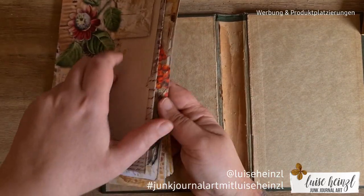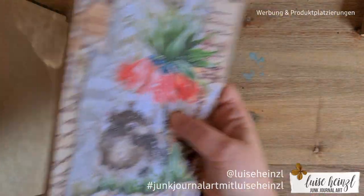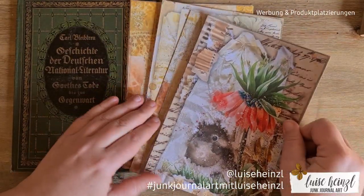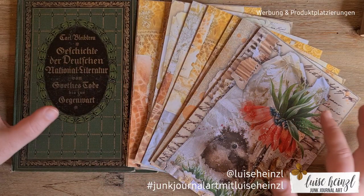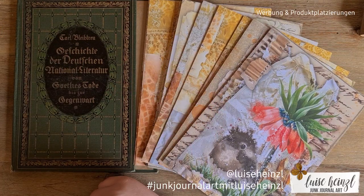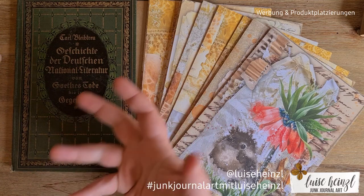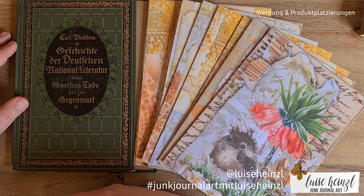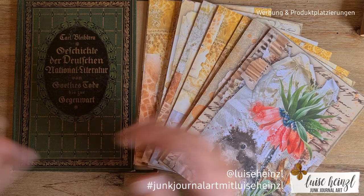That's the start for my new project. I'll now go to my stash and search for some matching papers, and in my next video I'll show what I collected and we'll go on with this journal. I hope you enjoyed this little introduction — stay creative and have a great time, bye bye!